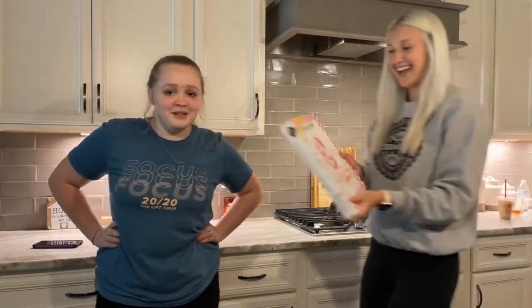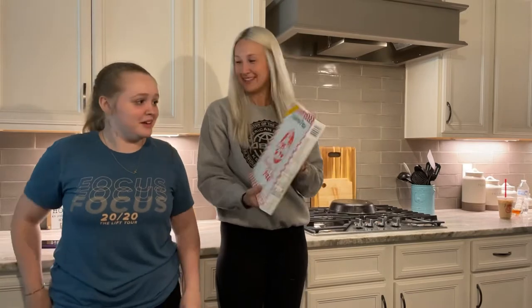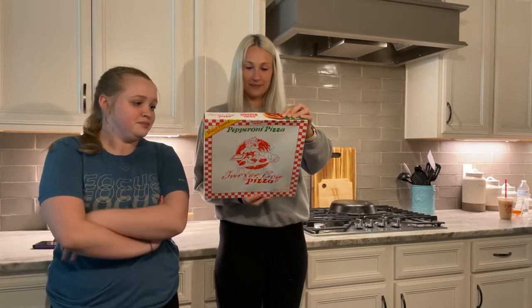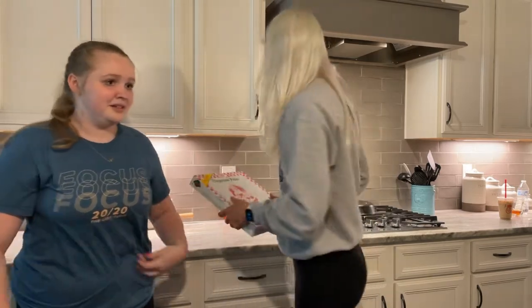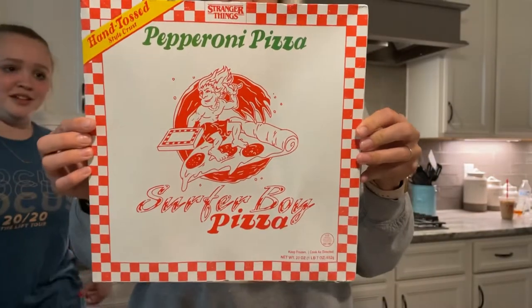We got Surfer Boy Pizza - pepperoni pizza, it's the Stranger Things pizza. It's not any of the fancy ones, it's just pepperoni because why not. You can keep the box because it's got the glasses on the back.